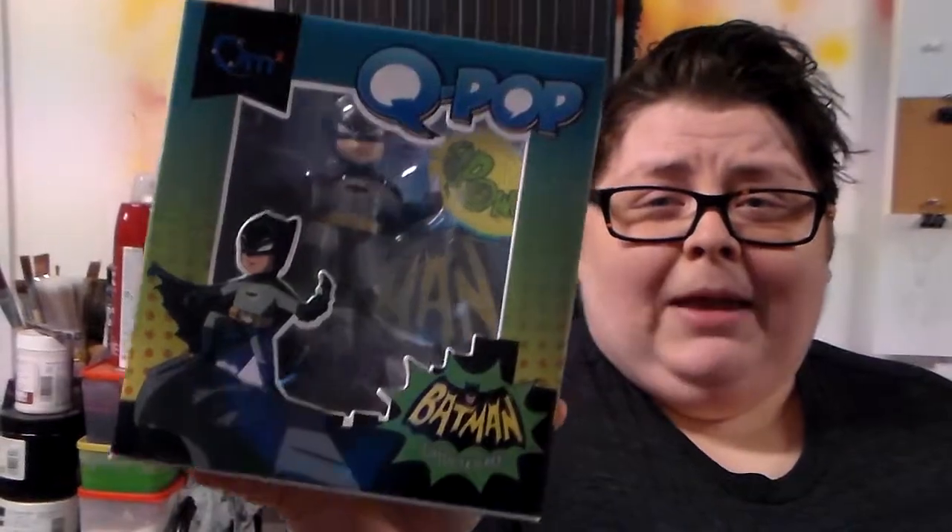Insert your usual steps here. There is a Q-pop Batman figure in here from the classic TV series. So it's super cheesy, which is always cool because I like the original classic TV series — it was so awful. So that's cool. It's Q-pop, not Funko. So yay, more Batman things.